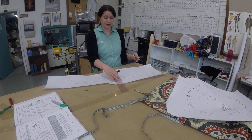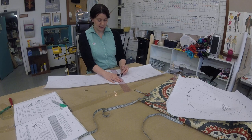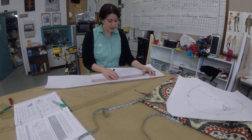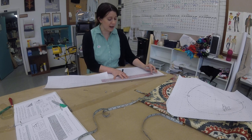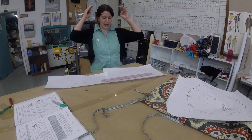Nice and straight all the way across, and you're going to find the center point of that — so 15 inches — and we're going to mark that as our center front. Then we're going to divide our beret, our head measurement, in half.